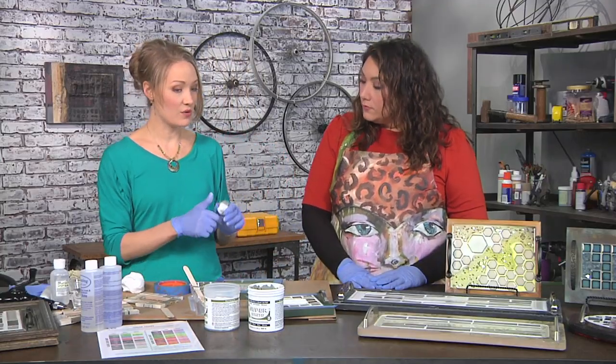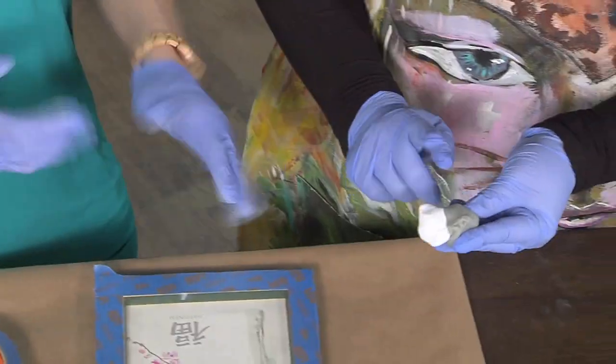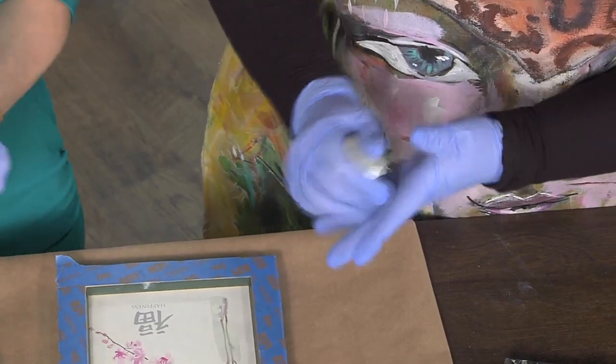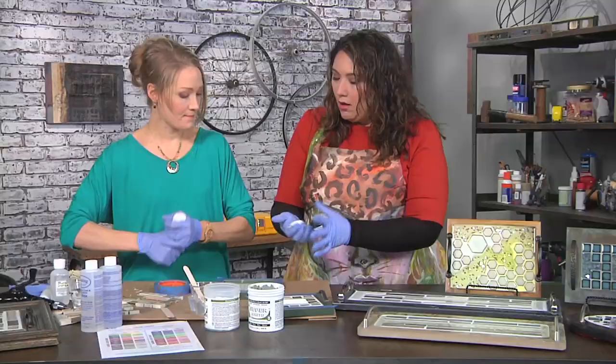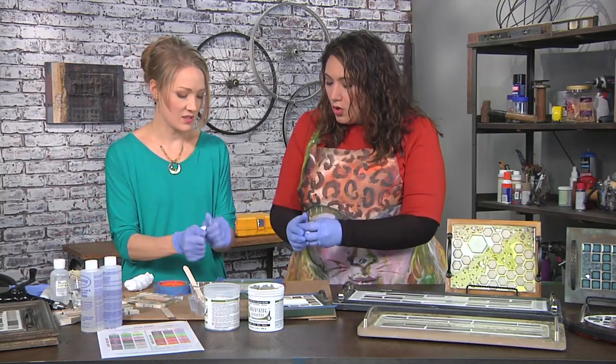And then we're going to use a two-part synthetic modeling clay. I'll mix that. It remains soft until the two parts come together. It is the mixing of the two that causes it to harden. And heat activates it. Heat is good.